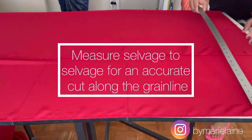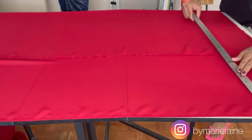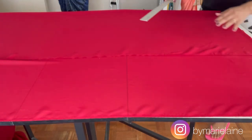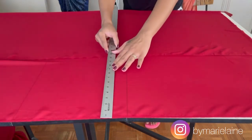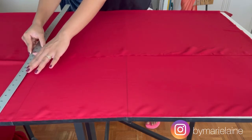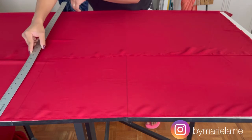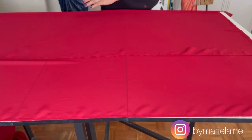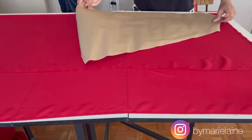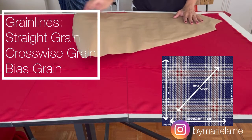For accuracy, I measure from selvage to selvage — the selvage runs parallel to one another, which helps me ensure I'm cutting along the grain line. If you've ever made something and noticed it isn't right — like the left is going to the right or the right is pulling toward the left — chances are it wasn't cut properly on the grain line. Your grain line is essentially the direction of the weaves of the threads, so you have your straight grain, your cross grain, and your true bias.